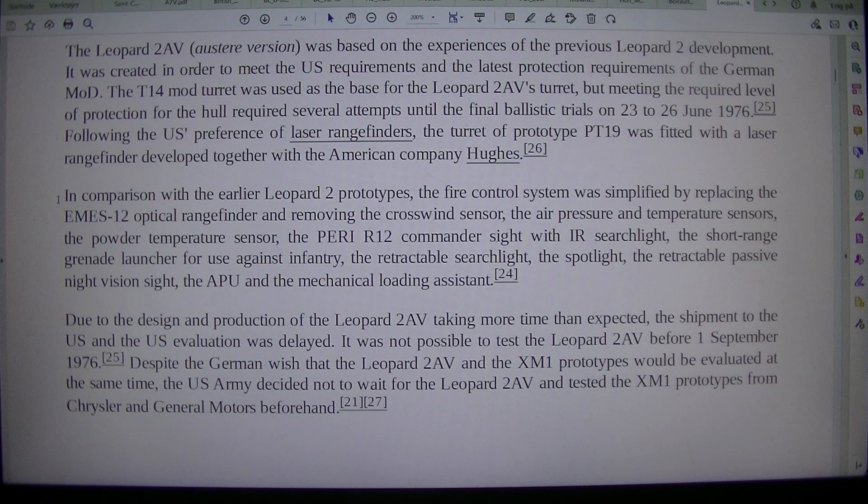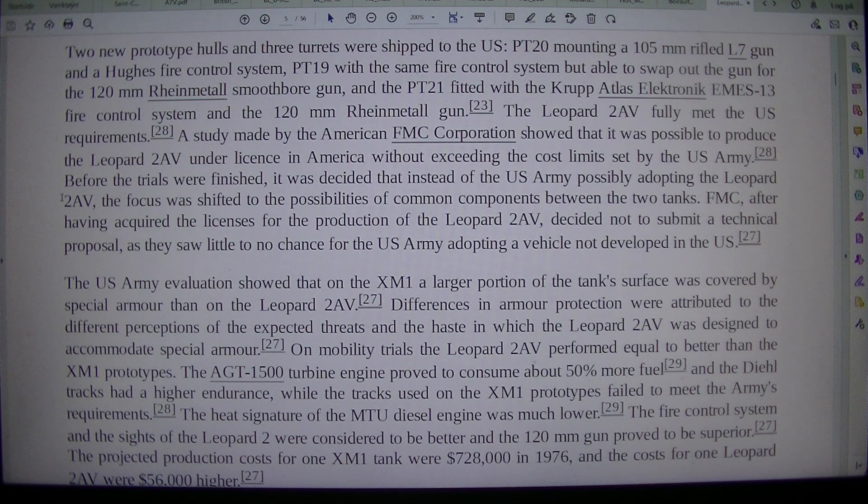Despite the German wish that the Leopard 2 AV and the XM-1 prototypes would be evaluated at the same time, the U.S. Army decided not to wait for the Leopard 2 AV and tested the XM-1 prototypes from Chrysler and General Motors beforehand. Two new prototype hulls and 3 turrets were shipped to the U.S.: PT-20 mounting a 105mm rifled L7 gun and a large fire control system; PT-19 with the same fire control system but able to swap out the gun for a 120mm Rheinmetall smoothbore gun; and PT-21 fitted with the Krupp Atlas Electronics M-13 fire control system and the 120mm Rheinmetall gun.